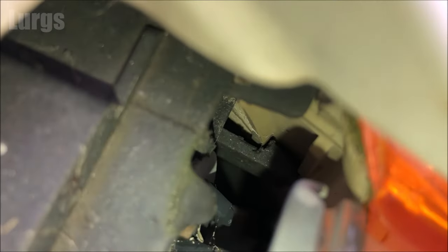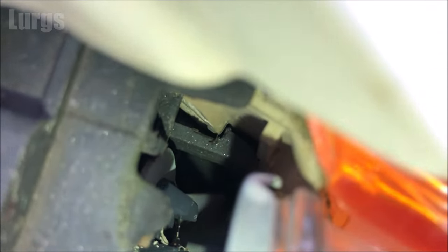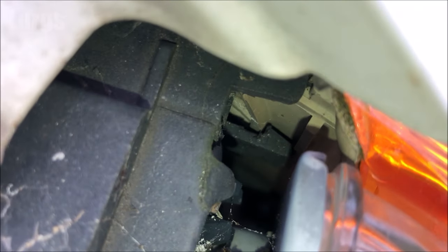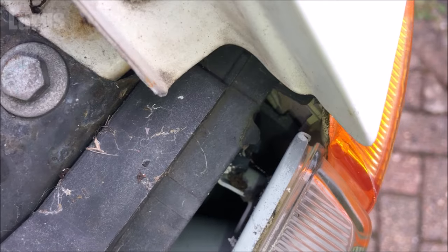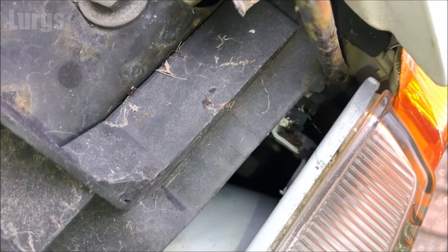To remove this, it's got a clip here which holds the unit in. All you need to do is lever that clip outwards and hold it outwards while you slide the front lens indicator towards you. You may need some help with this — wedge that clip open with a flat-bladed screwdriver, just push that down and then twist it.